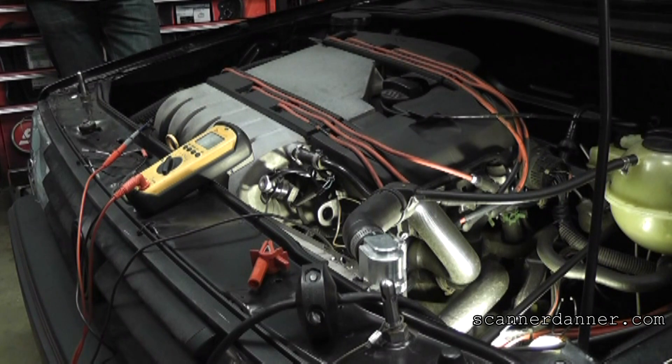We're working on a 1987 Volkswagen Golf with a 1997 VR6 engine swap. The engine came out of a Passat. The computer, harness, and everything was swapped — so it was done right.